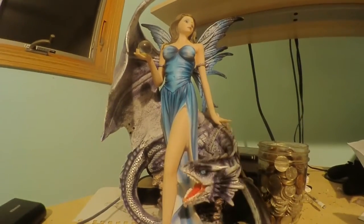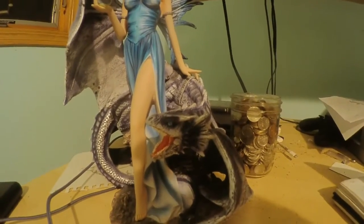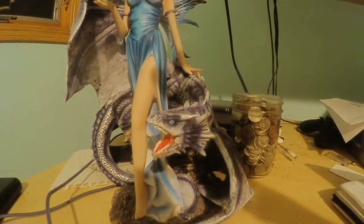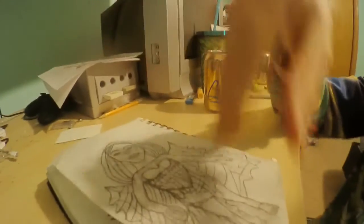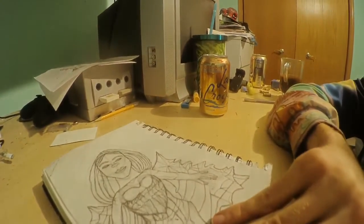I used this fairy over here as a reference — this big fairy — and I got all the details in this fairy. The face, the only difference is there's just a missing dragon. I was going to put a dragon in there, but the paper would have been too small. There's no way I'm going to put the dragon in this sketch.